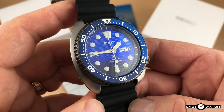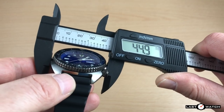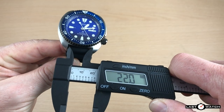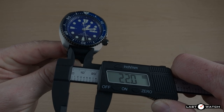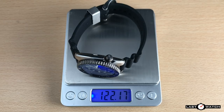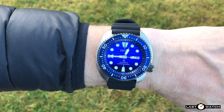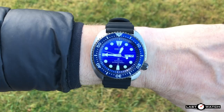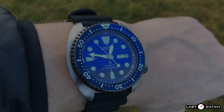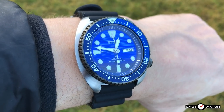Apart from the colour variations, all Turtles are fundamentally the same. We have a diameter of 44.9mm, a lug-to-lug of 47.3mm, a lug width of 22mm, a case thickness of 13.2mm, and a weight of just over 122g. The dimensions would suggest this is a big watch, but in reality it wears much smaller than its proportions, and it all comes down to the magic of that cushioned case — its oval shape resulting in a lug-to-lug which is only marginally bigger than its width.